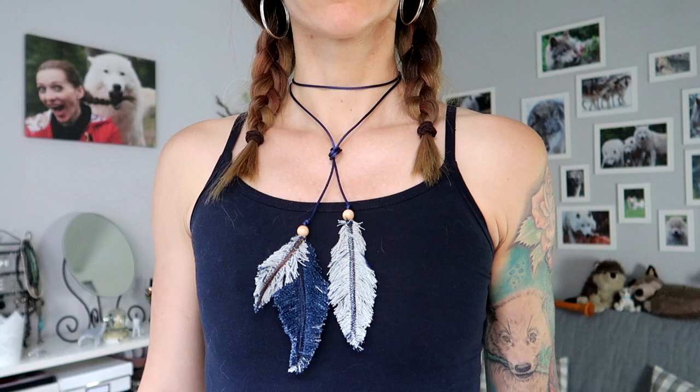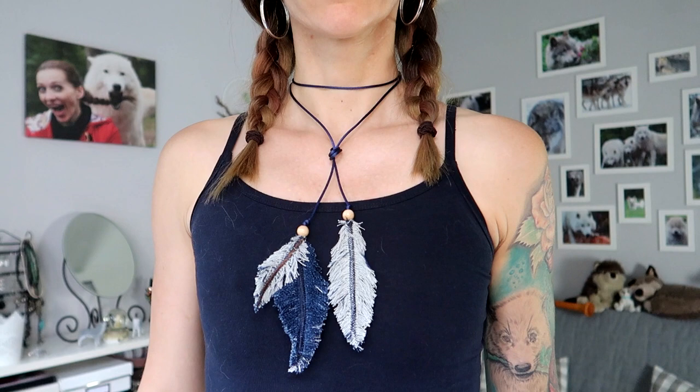The necklace can be worn, for example, with the choker, simply tied in the middle, and then it would look like this. Another option would be to wrap it around the neck and tie it in the middle, and then it would look like this. As always, it all comes back to your personal preference — whatever you like best.